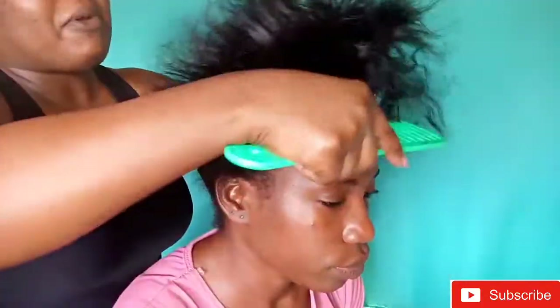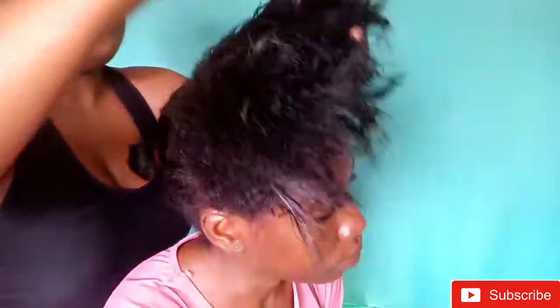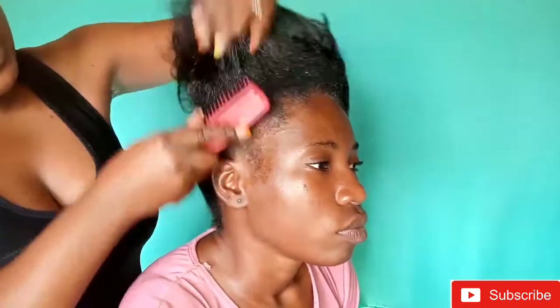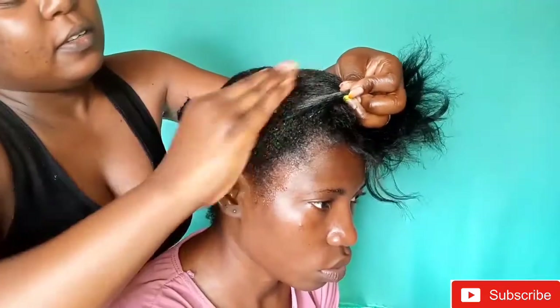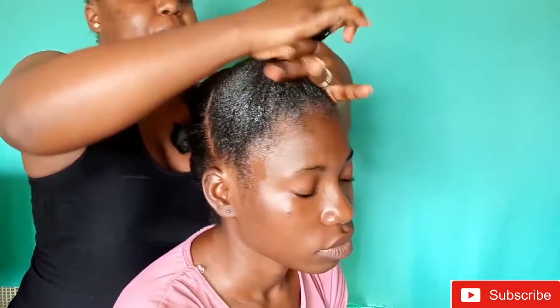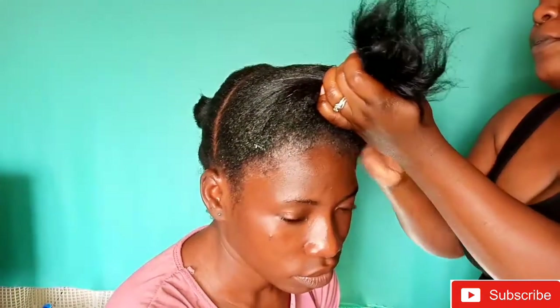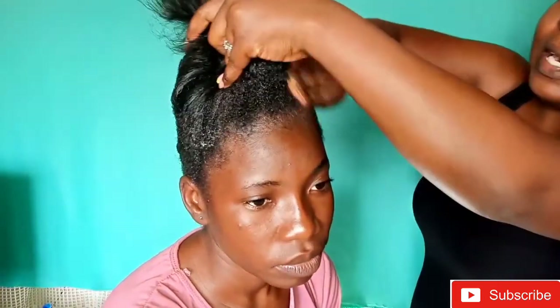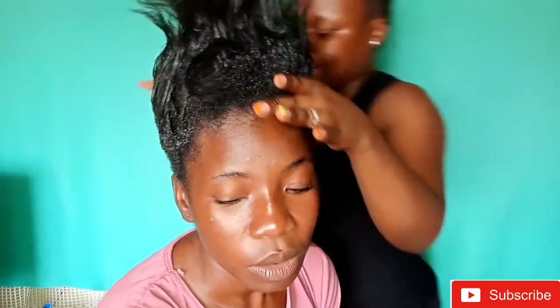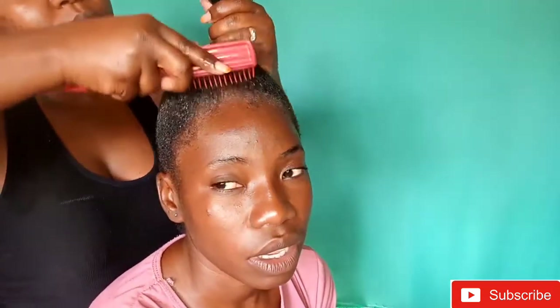At this point I decided to mute the sound and do a voiceover because my girl and I were gossiping — you can see we are talking — so we're not going to let you know what we're talking about. As you can see, I decided to comb using a brush because the brush does actually help to lay the hair flat, and then I added the gel. Her hair is relaxed with some undergrowth, so I had some difficulties lying it flat, but at the end of the day it did lie flat just the way I wanted.